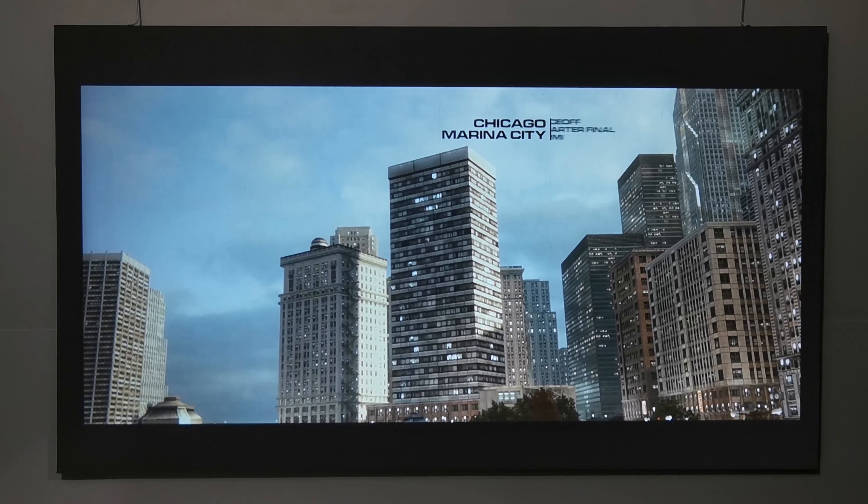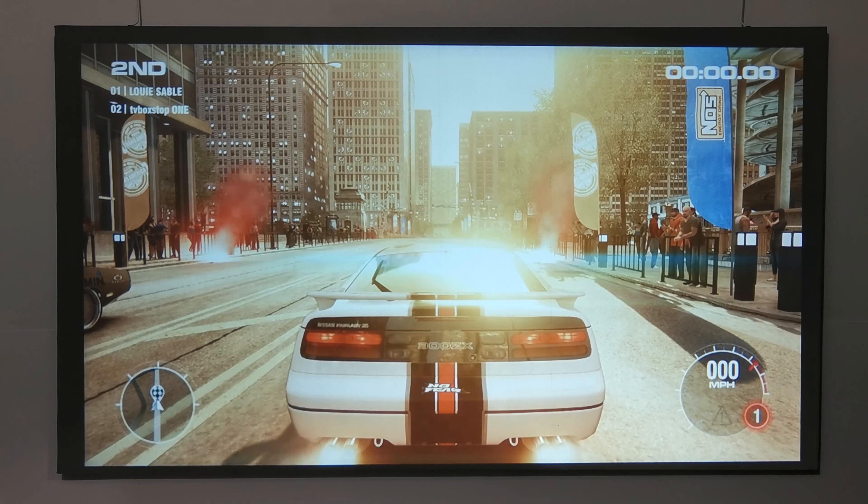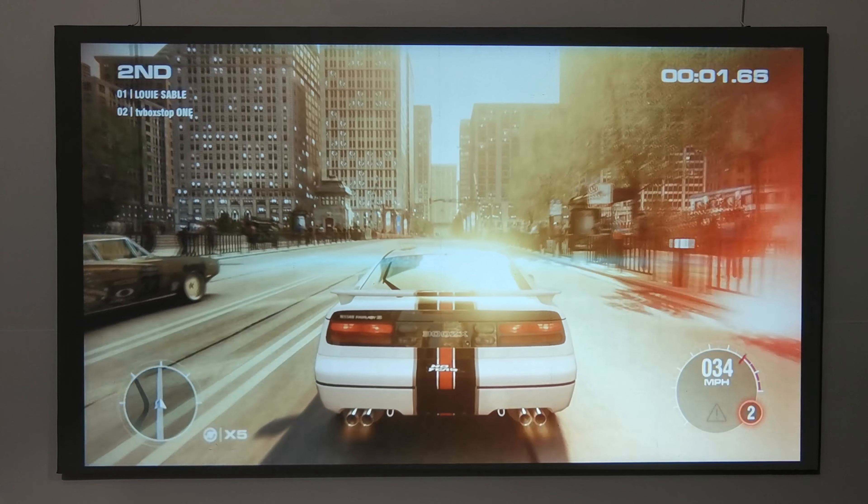To test its latency during gaming, the projector is connected to a gaming PC. With a gamepad connected to the PC, there is no difficulty playing the game due to delayed response.